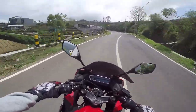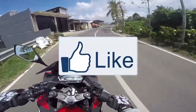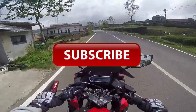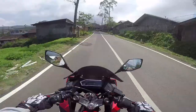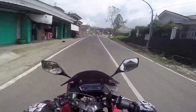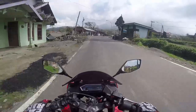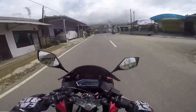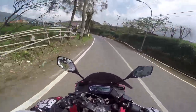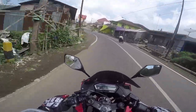Mungkin cukup itu saja video test ride kali ini. Bila kalian suka dengan video ini jangan lupa di-like. Apabila ada pertanyaan, kritik, atau saran, silahkan komen di bawah. Share juga ke sosial media kalian apabila video ini bermanfaat. Jangan lupa subscribe untuk mengikuti video-video terbaru dari saya, dan jangan lupa nyalakan tombol loncengnya untuk mendapatkan notifikasinya. Follow juga Instagram saya di admojo_038. Terima kasih telah menonton dan sampai jumpa di video selanjutnya.